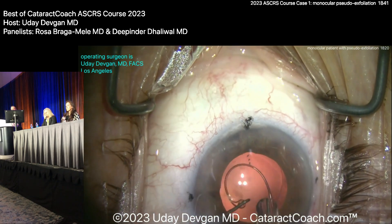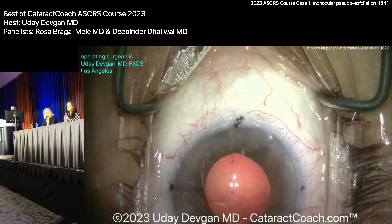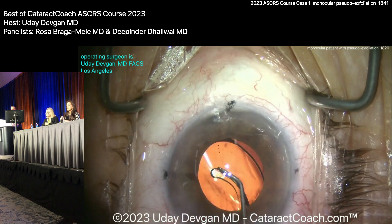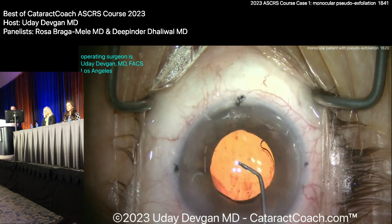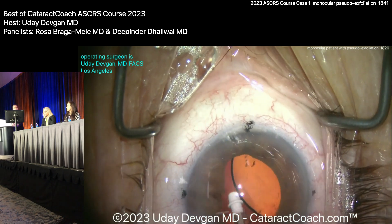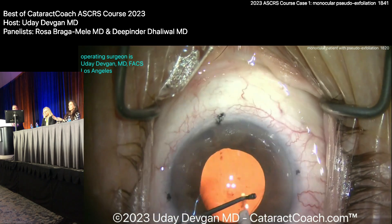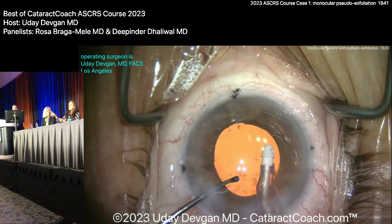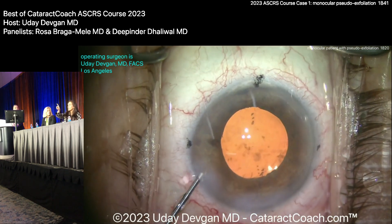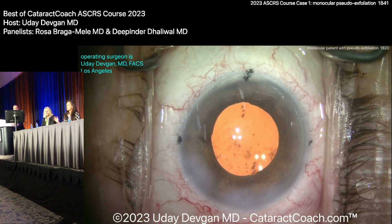I use this method where I'm holding the leading eyelet with the Sinsky and get the CTR dropped in the bag — pretty atraumatic that way. Any pearls on inserting the CTR? I like what Josh Teichman taught me: put it in and start the CTR all the way to the left, using a clockwise CTR, just following the curve of the capsular bag. It's a one-handed technique — so atraumatic and super easy. You don't have to use your second hand.